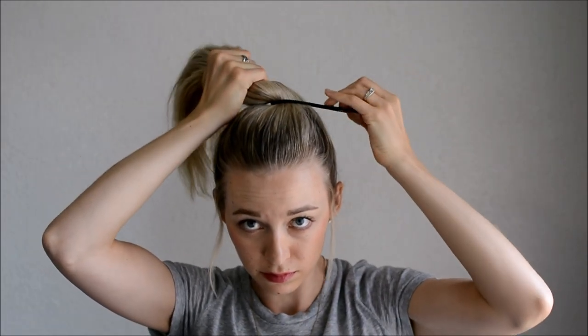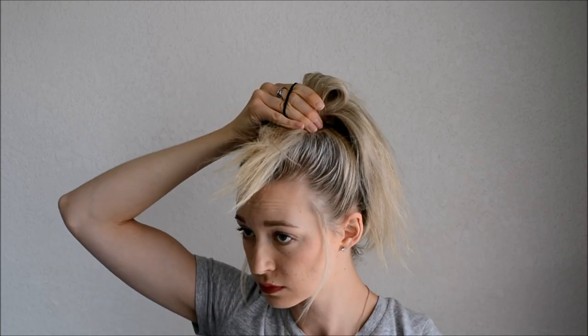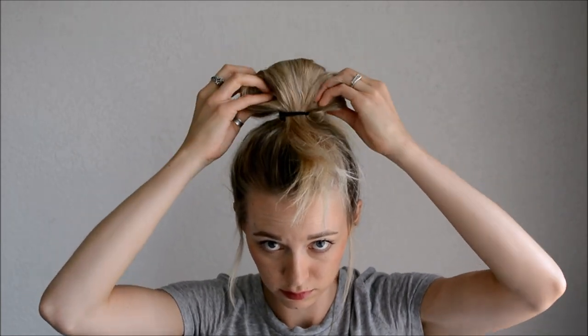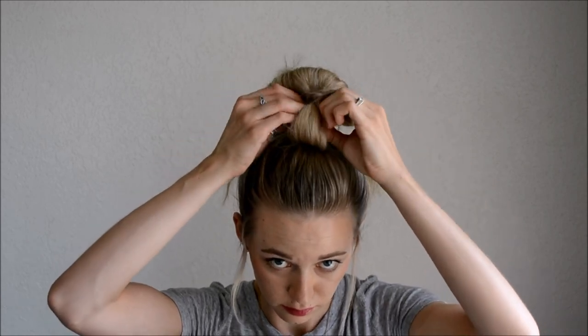Now I'll repeat this process to show you again. Put the elastic back in the dominant hand and twist, then hold, keeping the elastic on your fingers. Split the ponytail in half. Curl the top half up and hold it with your top fingers. Curl the bottom half down and hold it with your thumb. Pull the remaining elastic over the top. Adjust the ends and the top until you like it, then tuck the ends back in on the top and on the bottom as well.